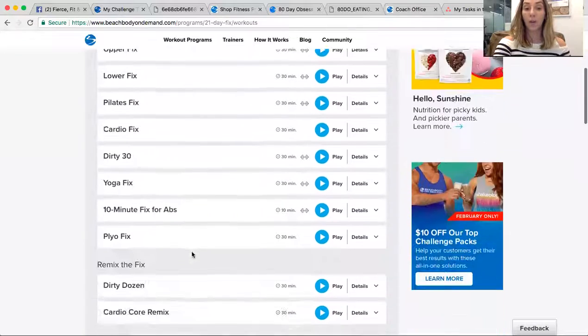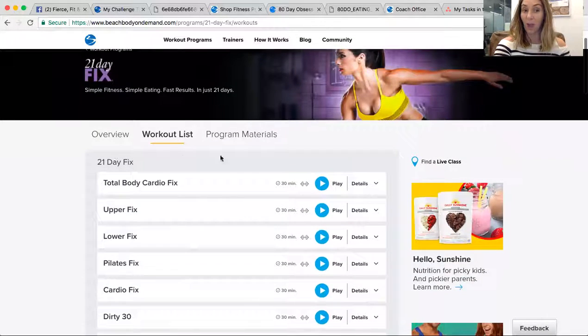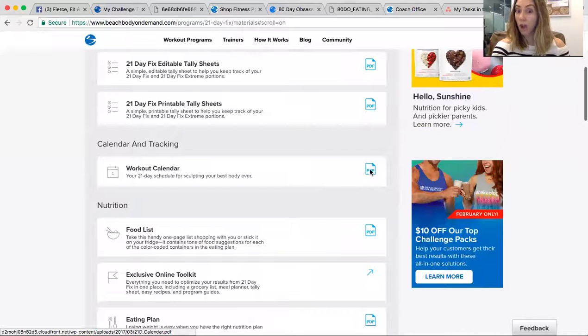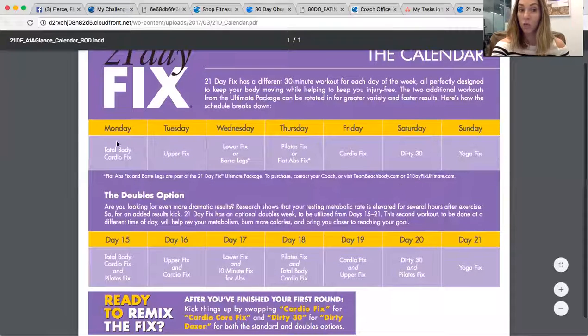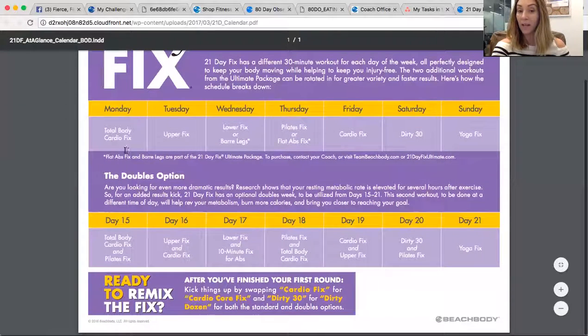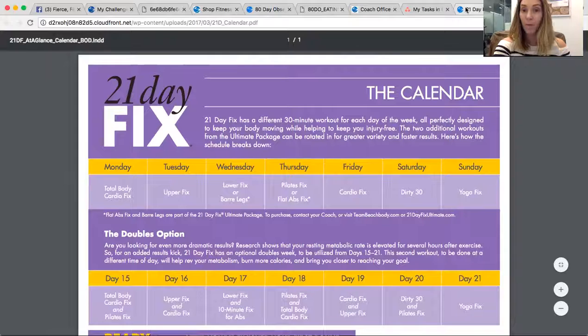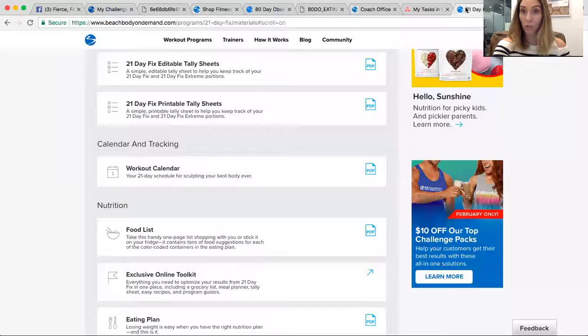Here are all the workouts you're going to get with the 21 Day Fix. When you go to Program Materials, which is right here on top, you're going to see the workout calendar. I highly recommend printing this out so you know what to do every day. Here is your plan — you're going to do Total Body Cardio Fix, then Upper Fix, Lower Fix, et cetera. There's also a doubles option on the third week, totally optional. I myself never did doubles — you definitely don't have to.